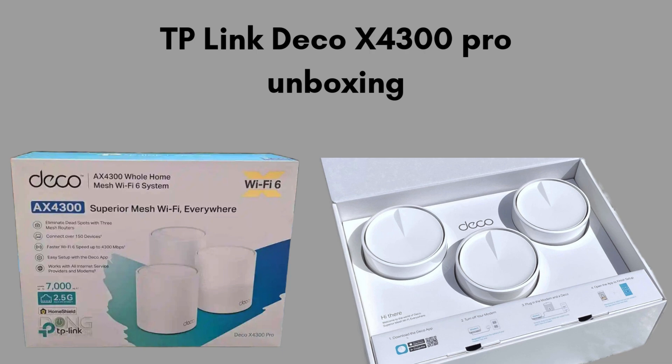We start with the unboxing, giving you a clear look at what comes in the package. Inside the TP-Link Deco X4300 Pro box, you'll find the Deco units — usually 2 or 3 depending on your package — an Ethernet cable for connecting to your modem, and each unit comes with its own power adapter. You'll also find a quick start guide to help you through the initial setup process.